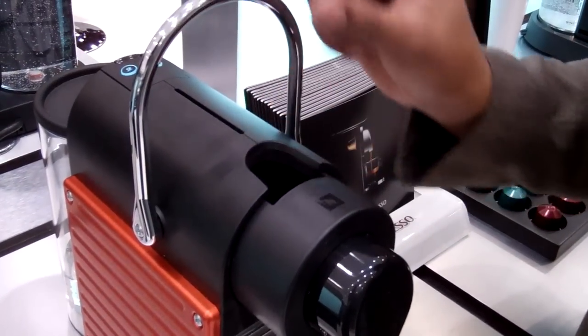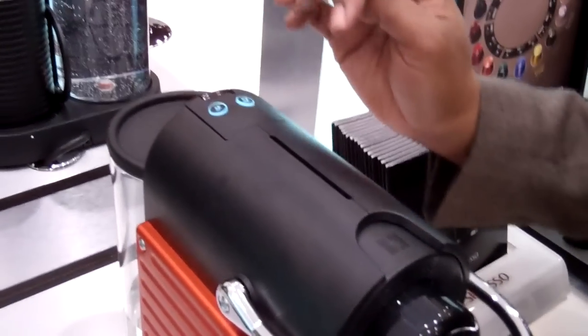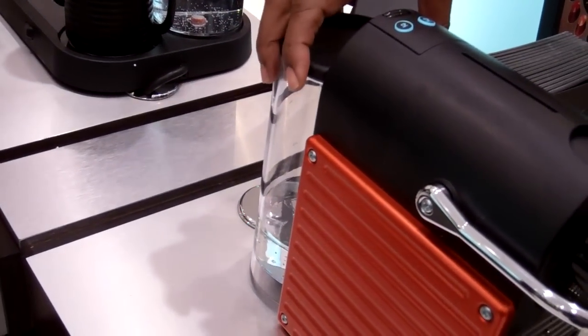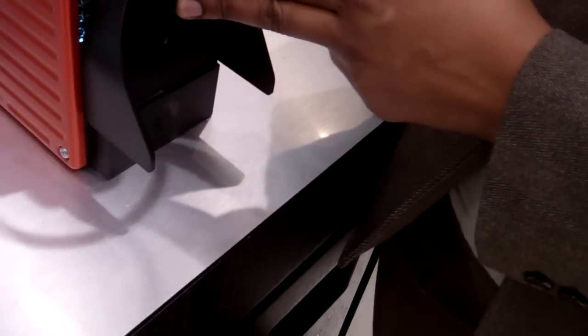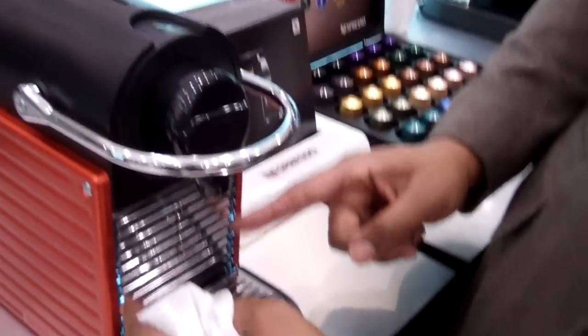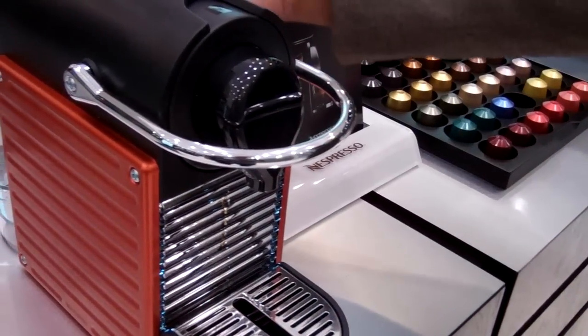This home housing unit has top loading with two cup sizes — small cup and large cup — and a 24-ounce water tank. It also has a folding drip tray for larger cups and mugs, and indicator lights that tell you when your used capsule bin is full or when your water tank is empty.